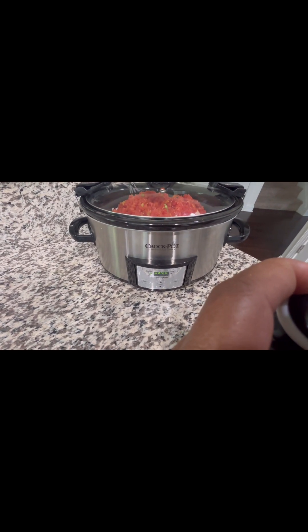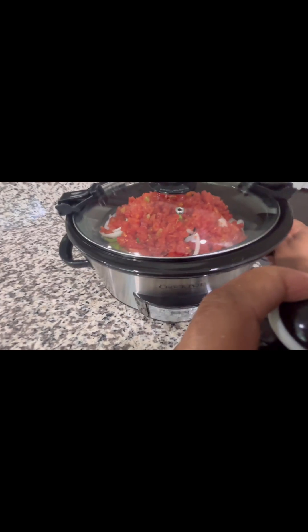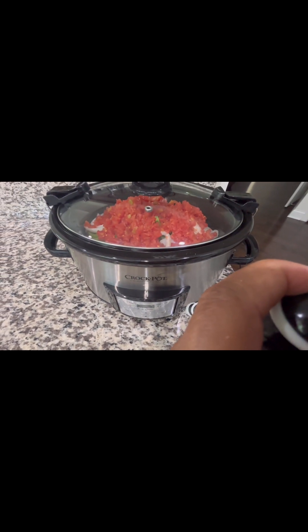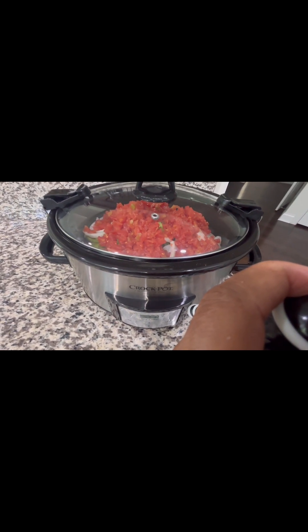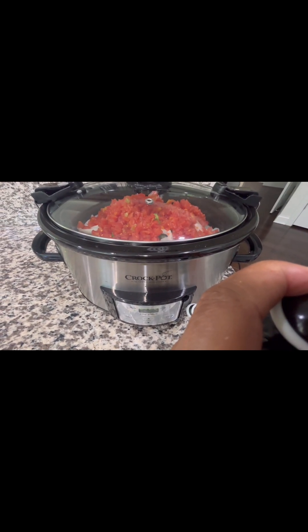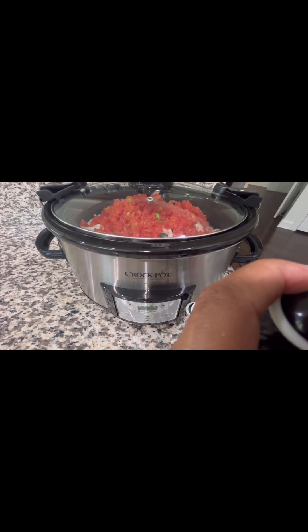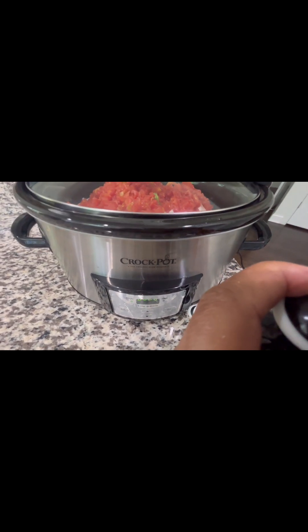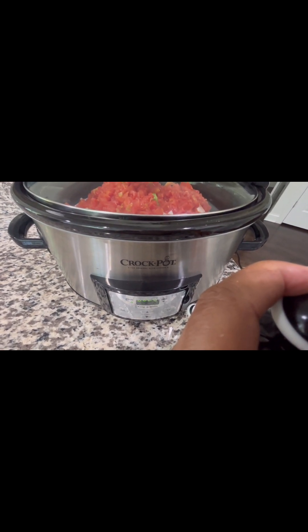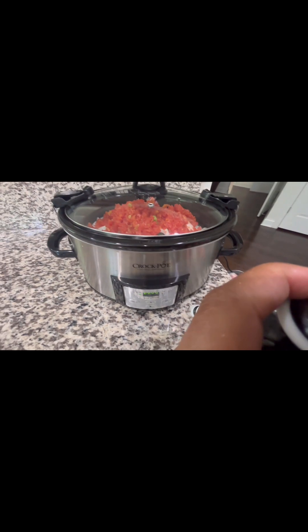So this is going to be our chicken tacos, Mexican style. I will show you maybe about halfway through the process after about three or four hours what it looks like. So slow and low on our chicken today. I'm excited because this is a different recipe — I've never tried it in my crock pot. I've done it before on top of the stove, but this way I can step away, do my work, and then come back.